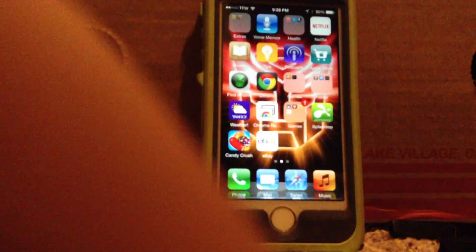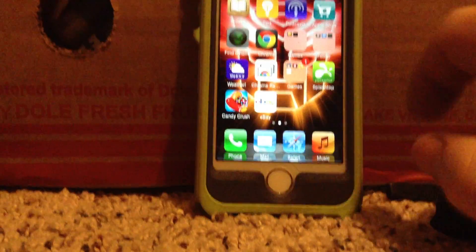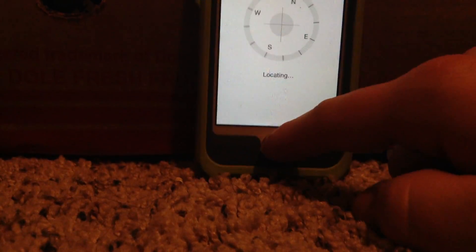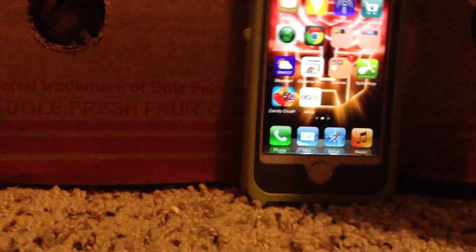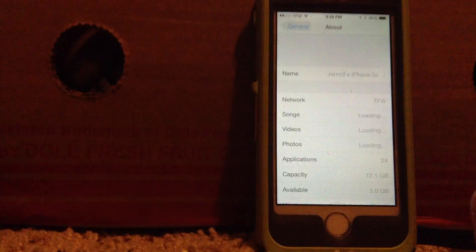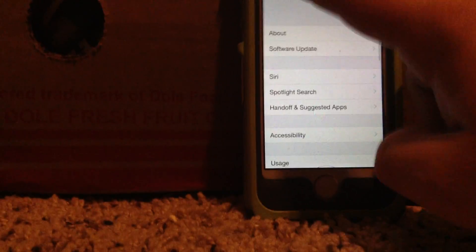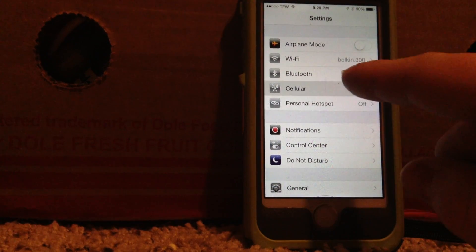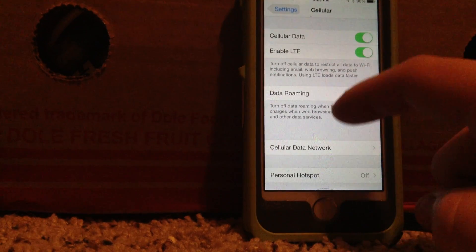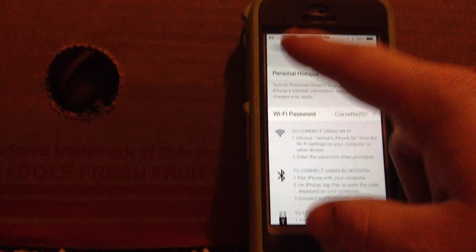So once you do that, you can go into your phone's Settings and tap on Cellular.